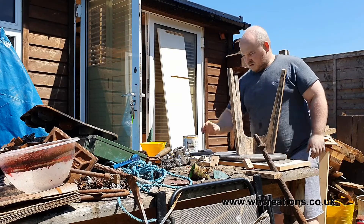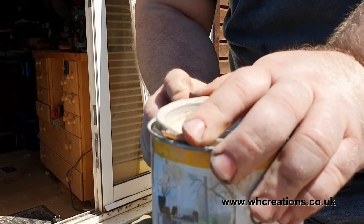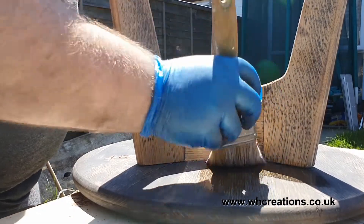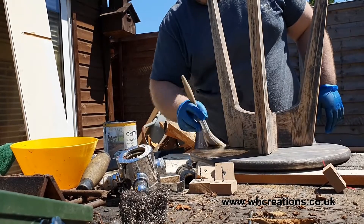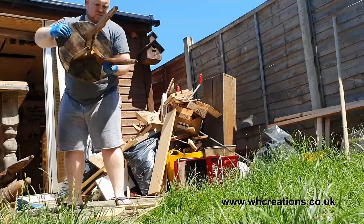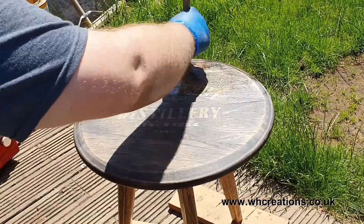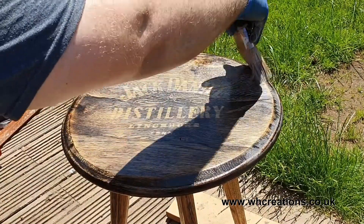When finishing, my go-to has to be Osmo Polyx. It's a wax and oil mix that is incredibly durable and resistant to heat, so it has to be perfect should anyone forget a coaster when they put their hot drinks on the table. I use a scotch pad to de-nib any raised grain from the wood. I think it looks absolutely stunning and it will become a welcome addition to my growing collection of furniture that I sell.